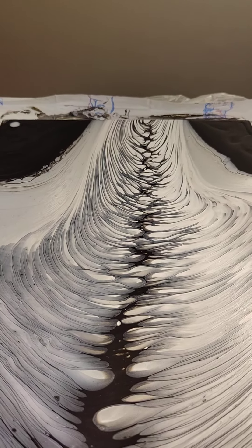It looks awesome though — you can't see it here but it's really, really shiny. Thanks for watching, bye!